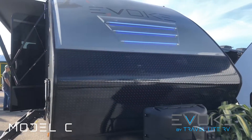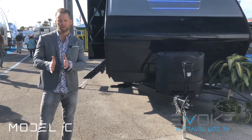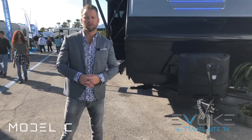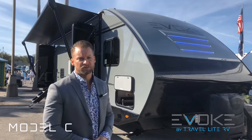The Evoke is a full-size travel trailer with an eight-wide body and innovatively a 102-inch wide wheelbase. You actually have a three-inch wider wheelbase than the width of the walls, which no one else is doing. This creates a lot more stability, and with this aerodynamic shape it makes it one of the easiest towing travel trailers on the market today.